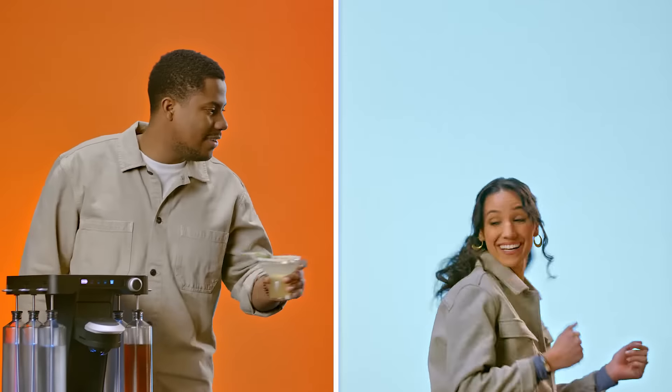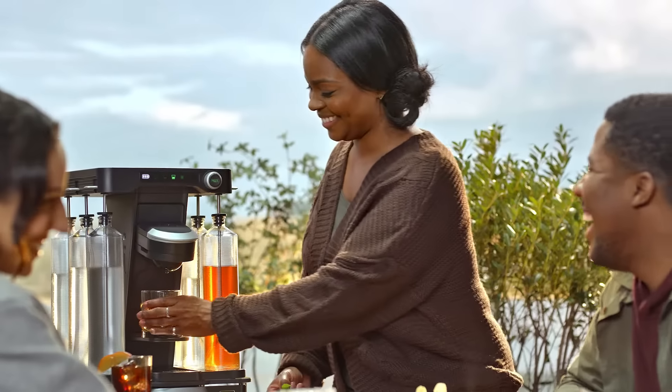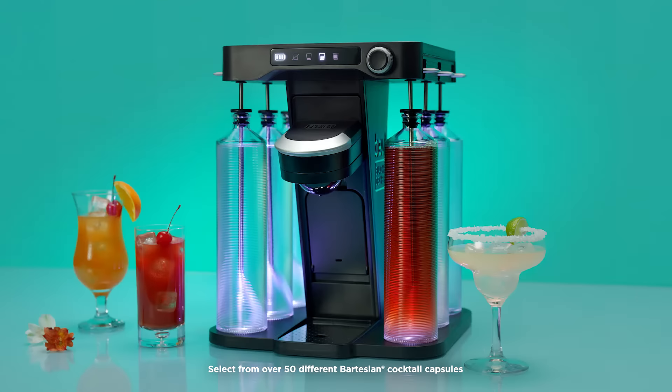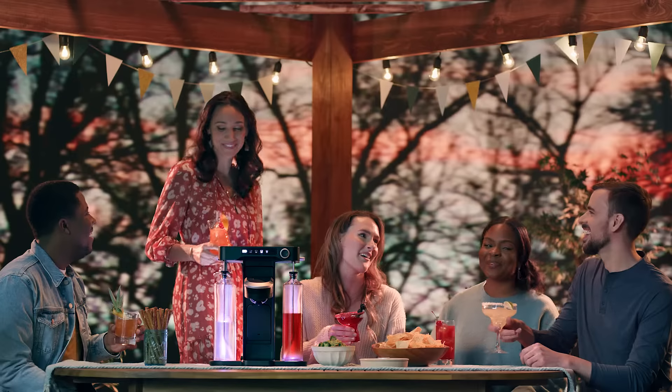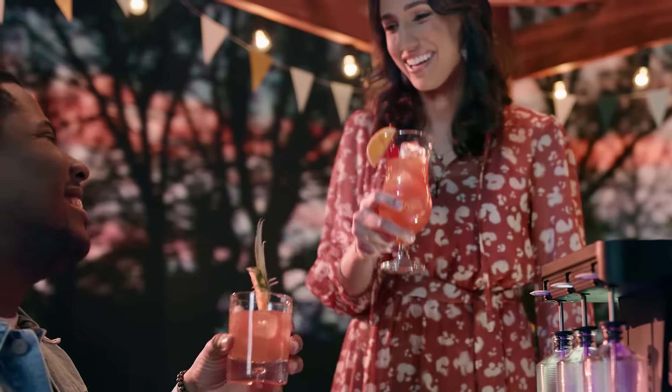Anywhere the mood strikes. Gather round for a cocktail in the great outdoors. Grab your go-to drink or mix it up with something new with over 50 drink varieties and multi-color LEDs to let the good times roll.